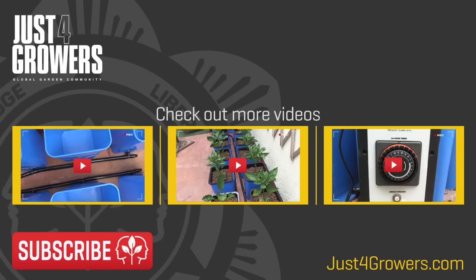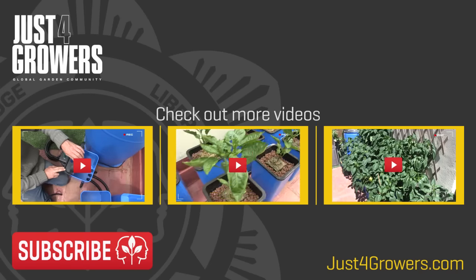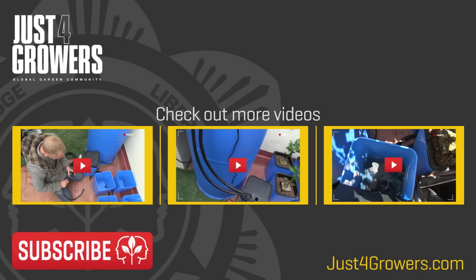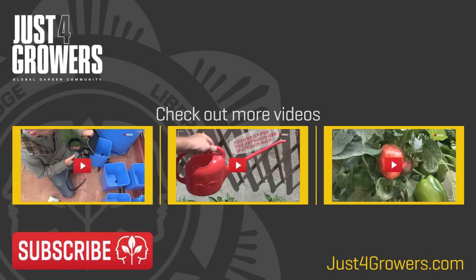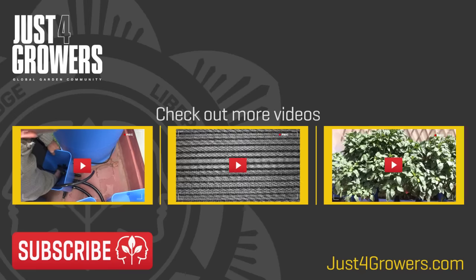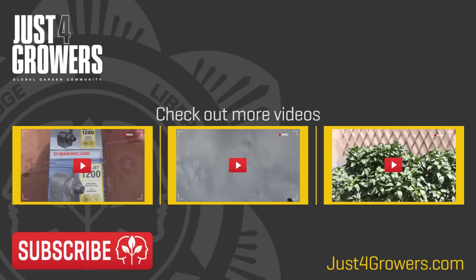I'll save modular flood and drain systems for another time, but you can check out the grow I did last year using the Flow and Grow system if you're interested. If you have any questions or comments, fire away. And please, if you enjoy my videos, consider hitting that subscribe button. Happy growing — thanks for watching and check back soon.